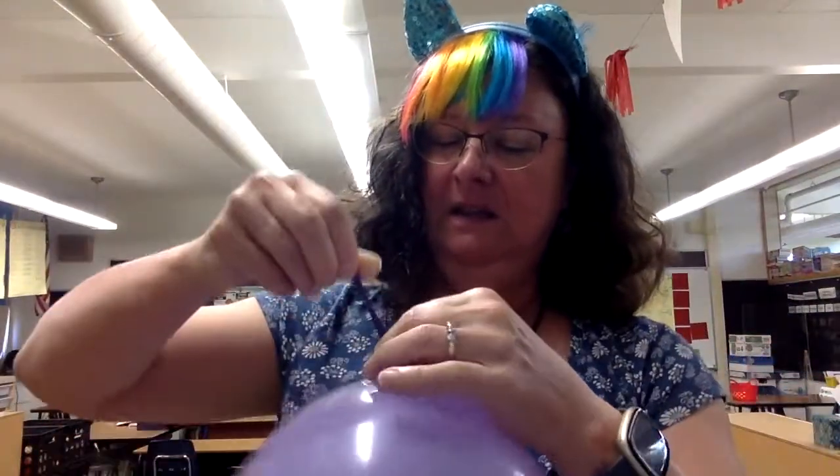All right, so I'm going to stretch the neck. I'm going to wrap it around my finger, and then I'm going to tuck it inside. That's the hardest part, the tucking. And there you have it, a balloon.